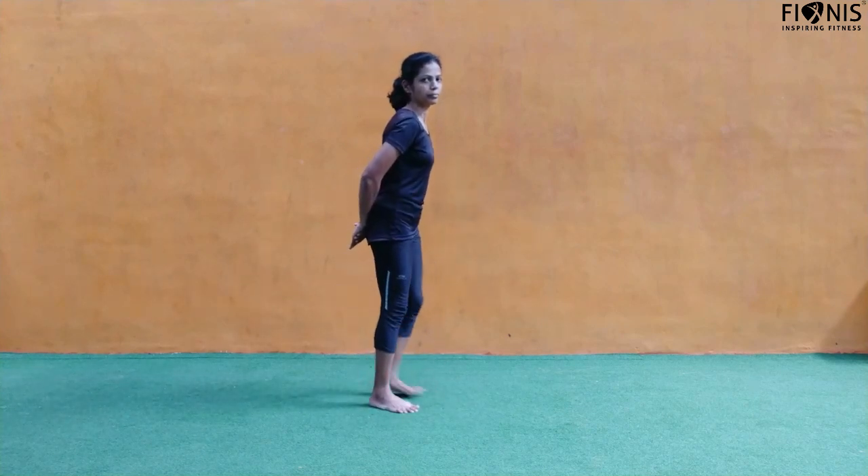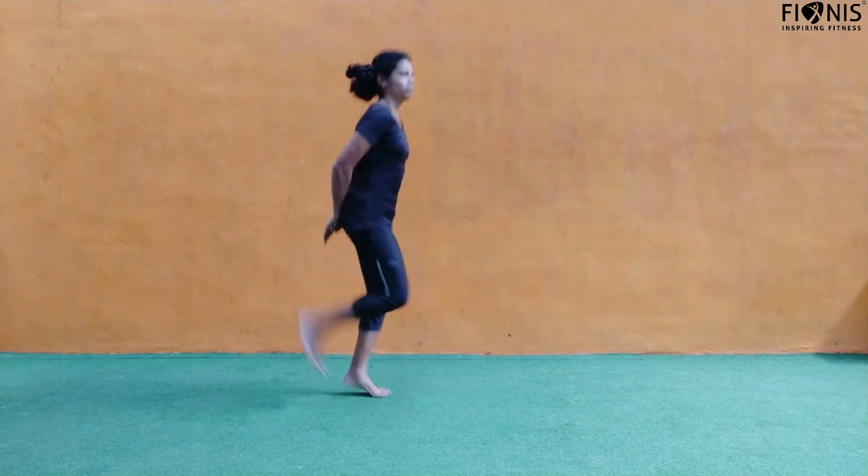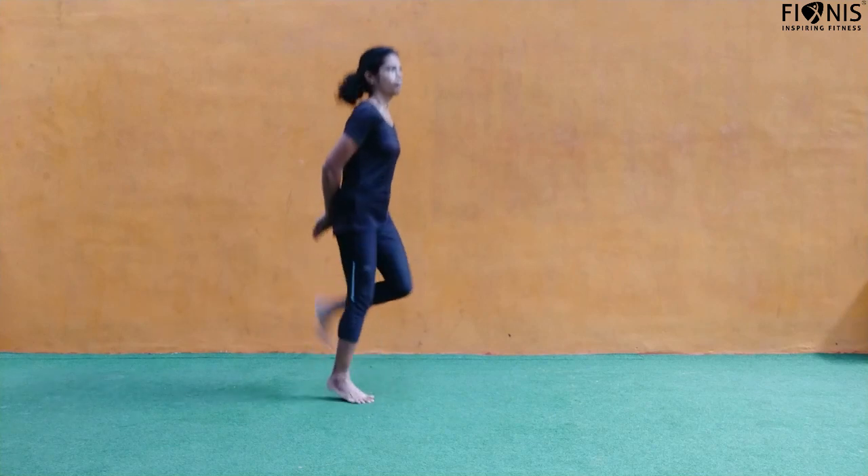For the beginners, you can take it up slow. Butt kickers — again, beginners go slow, advanced guys you can run. See if you can do 20 on the right and 20 on the left.